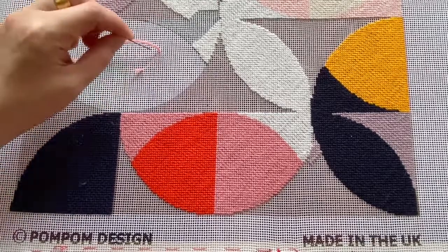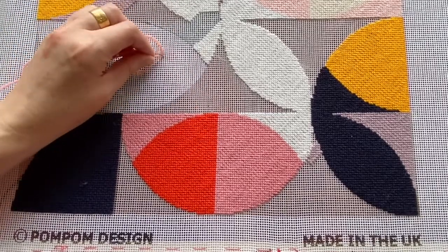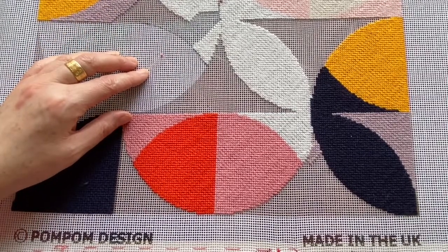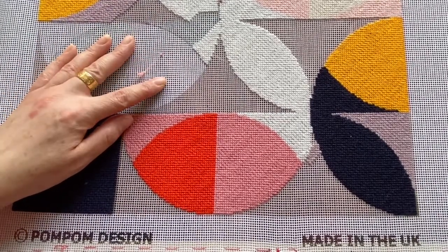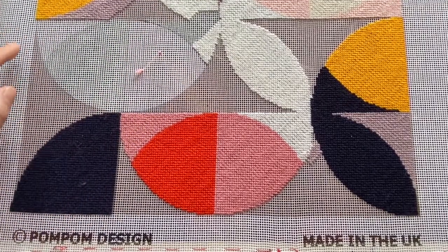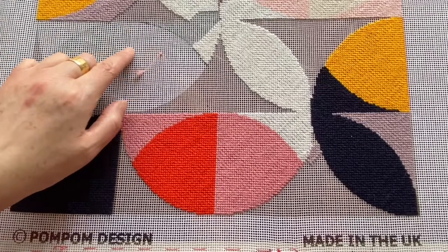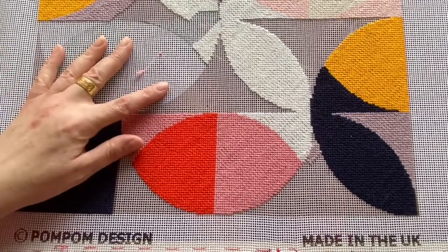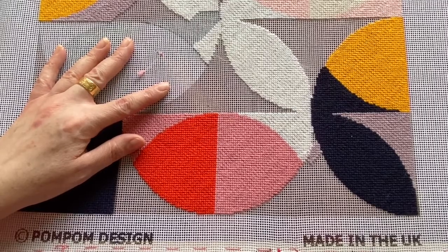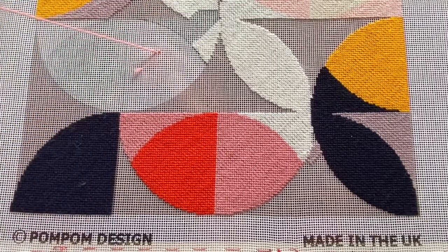The stitch, as mentioned, is a diagonal stitch — we're going across like that. Instead of going along in a line and then snipping at the end and going back to the beginning, this is actually worked in a diagonal, and that's how it creates that pattern on the back.